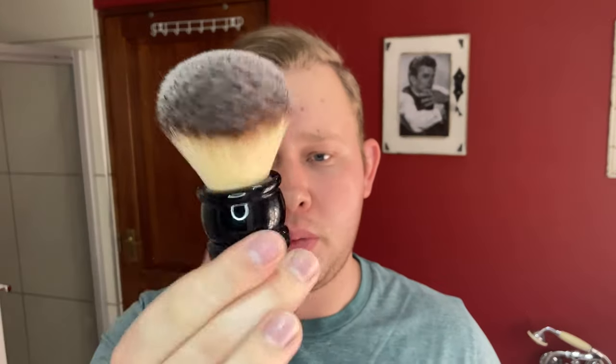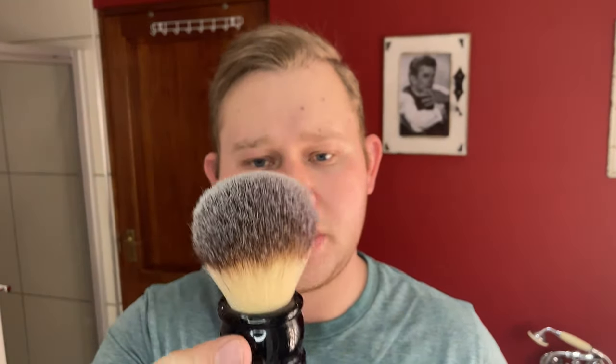The brush I'm using is the Yaqi 24 millimeter black marble handle — Plissoft, or Plussoft. It's not a synthetic brush; it's a really nice brush. I ordered this last week.